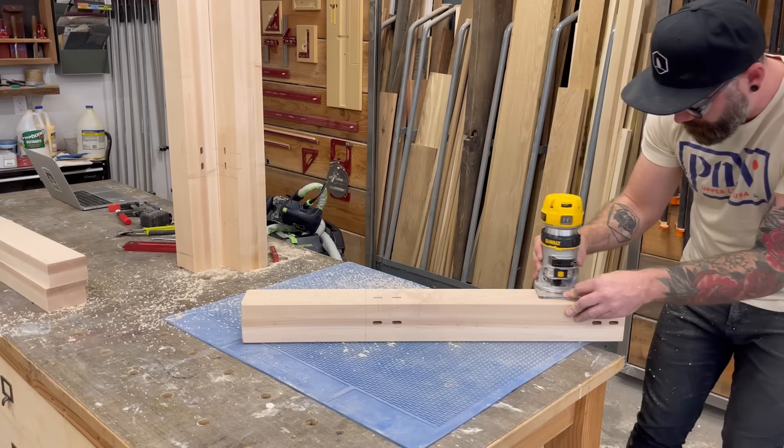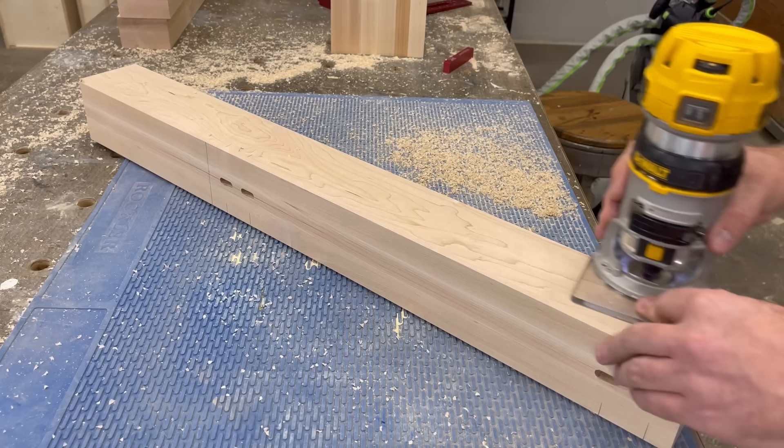Before I actually joined all my pieces together, I wanted to first soften the edges just a little bit. So I got a quarter-inch chamfering bit, plopped it in my trim router, and I went to town giving a nice chamfer to all of my outside edges and the bottom of each leg, leaving the top of the leg untouched.